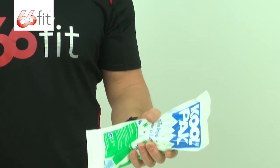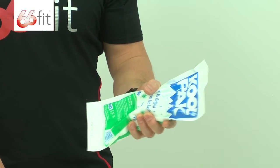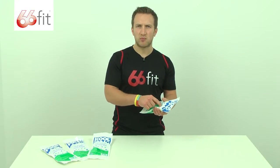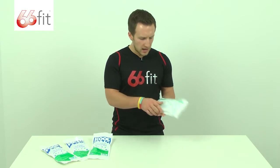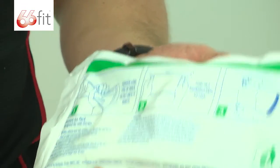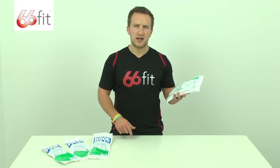Really easy to use. All you need to do is squeeze along the length of the pack until the inner sachet breaks, then shake it vigorously and it will instantly cool down. On the back there are some instructions to follow if you wish to read any more information.